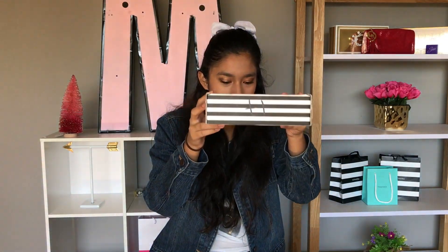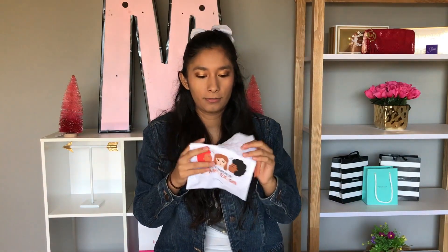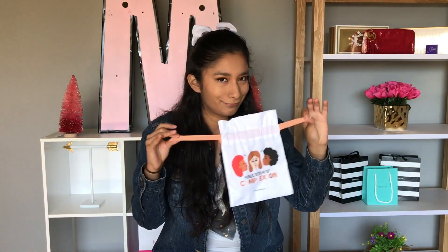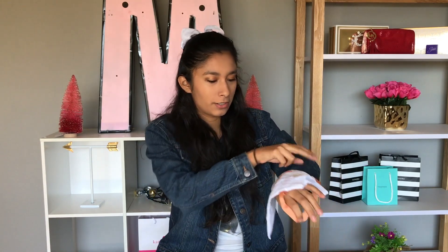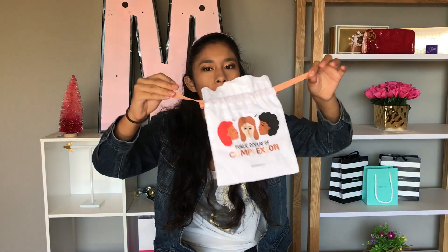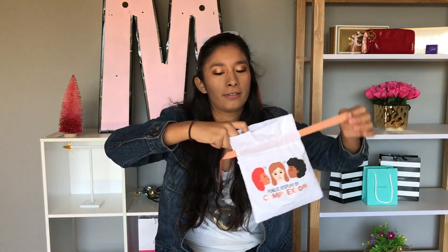This is my box and you'll see the products that I got inside to make this look. The bag is super cute though - it says 'public display of complexion' with different skin tones and all that. I really like that, that's nice. Keep watching to see the products I use to get this look.